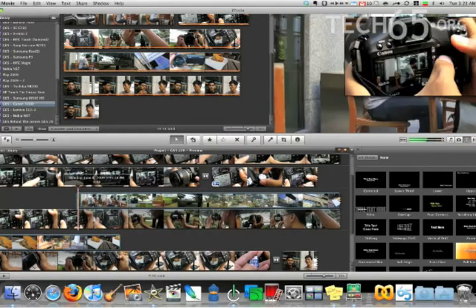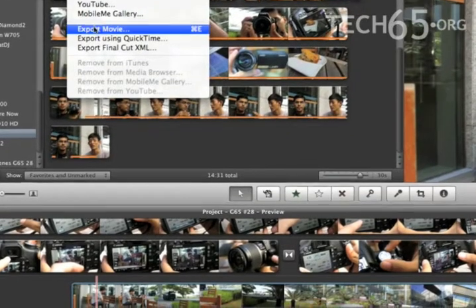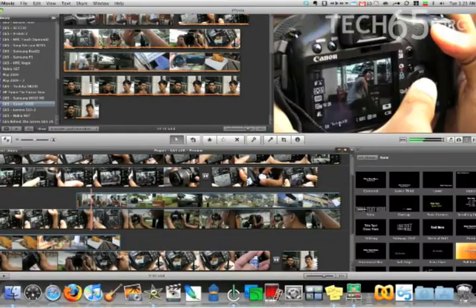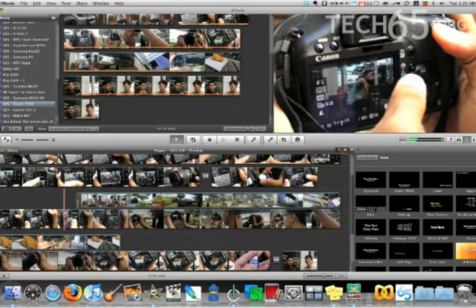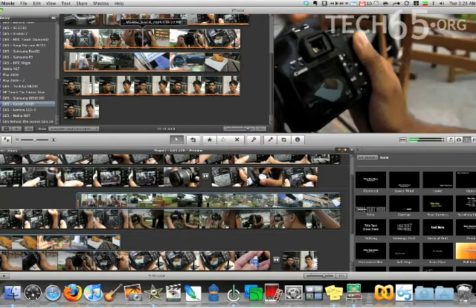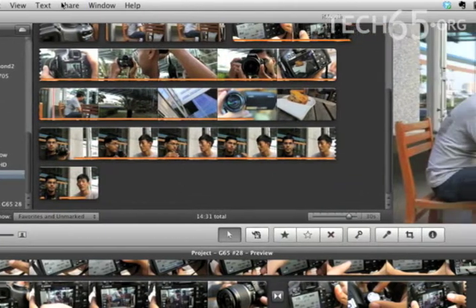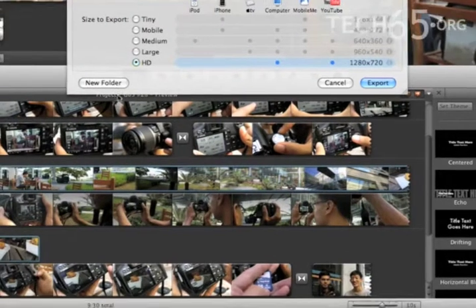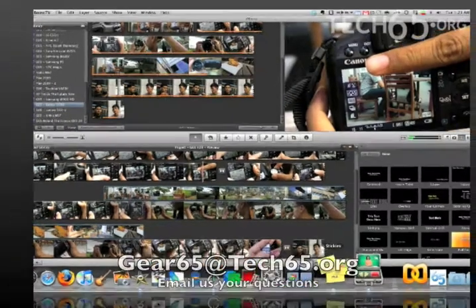The entire episode of Gear 65 is done with picture-in-picture. To export, go up to Share and choose either YouTube or Export Movie — the dialog boxes are about the same. Choose either HD or medium, which are the formats we use. If you want to change the aspect ratio, duplicate the project by right-clicking it in the library — it will automatically readjust all your titles, picture-in-pictures, and effects. And that's it — that's how we actually do Gear 65 on iMovie 09.